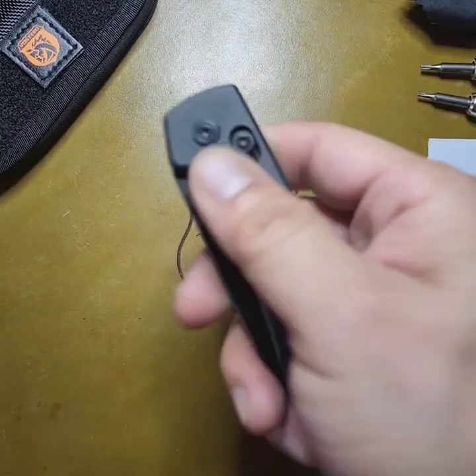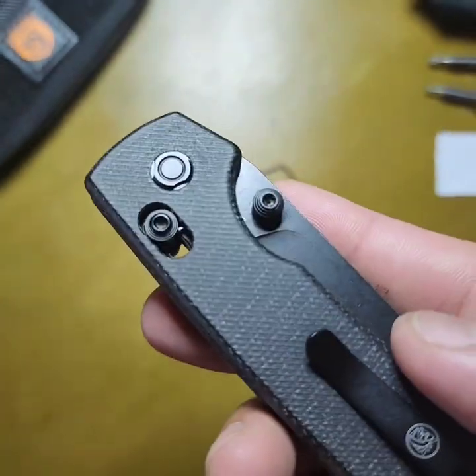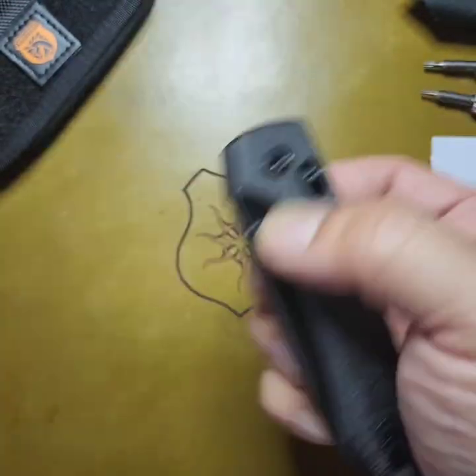Hey, what's going on Knife Nerds? I got the Vasily Raccoon here — crossbar lock variation — and this is gonna be a quick disassembly and reassembly video showing you guys how to adjust or even replace the Omega Springs.